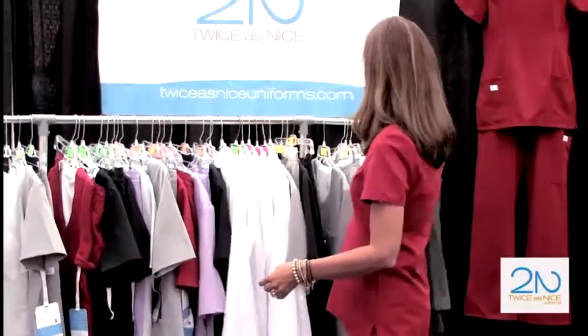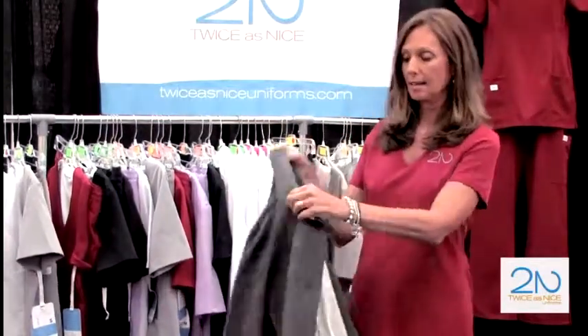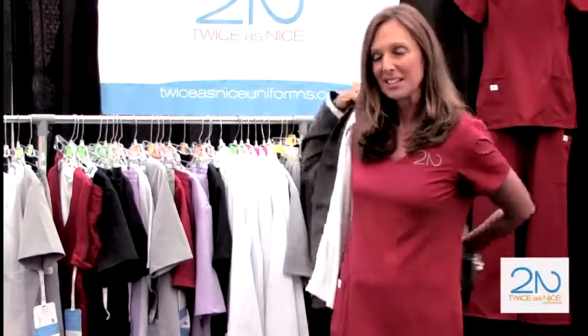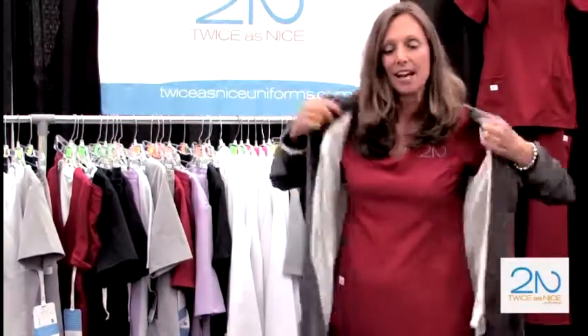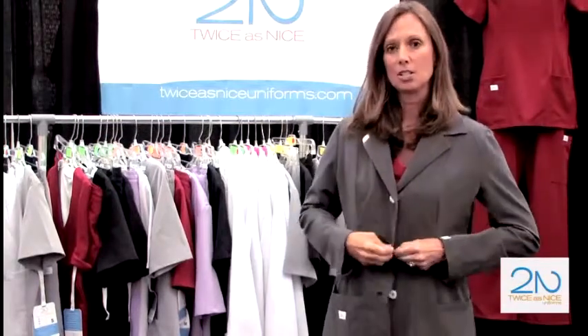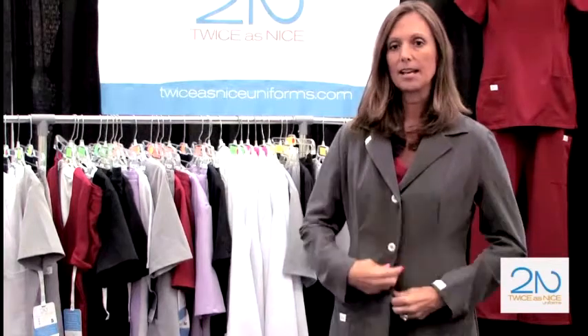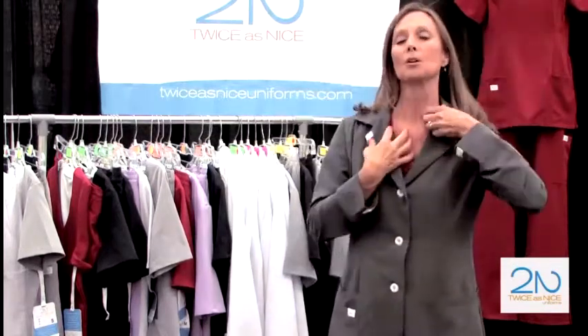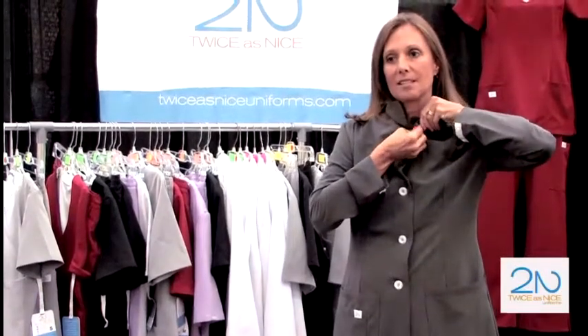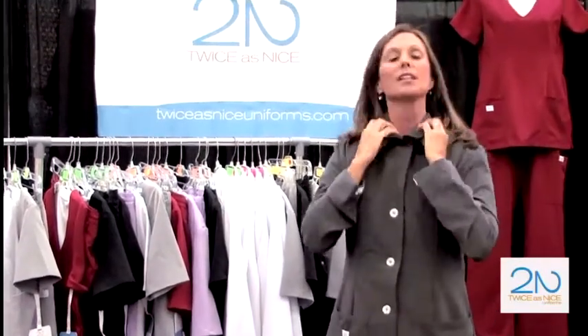Last we have our dental jacket. The best way to show this is to put it on. This is OSHA compliant. I took my existing lab coat and to make it OSHA compliant, it has to close at the neck. So we're going to snap it up here at the top and then you have it closed at the neck.